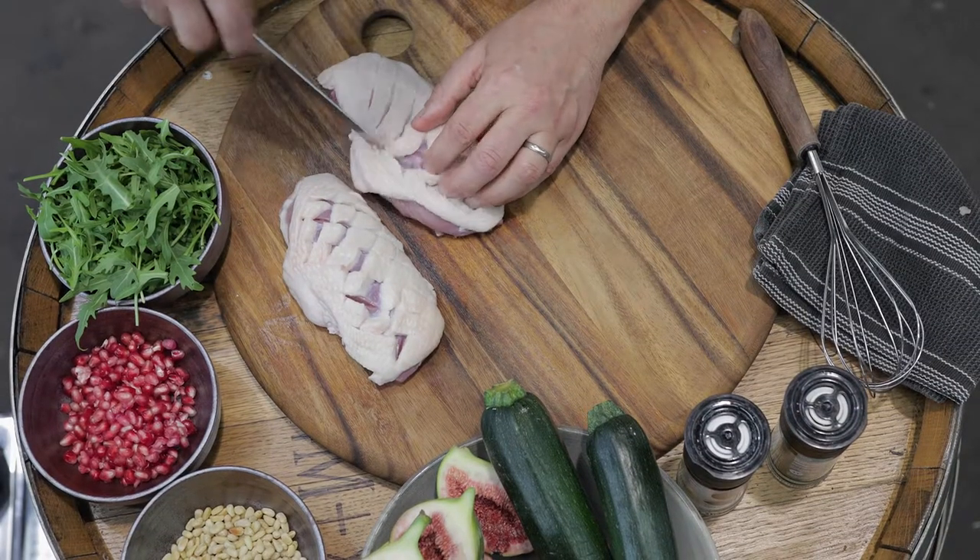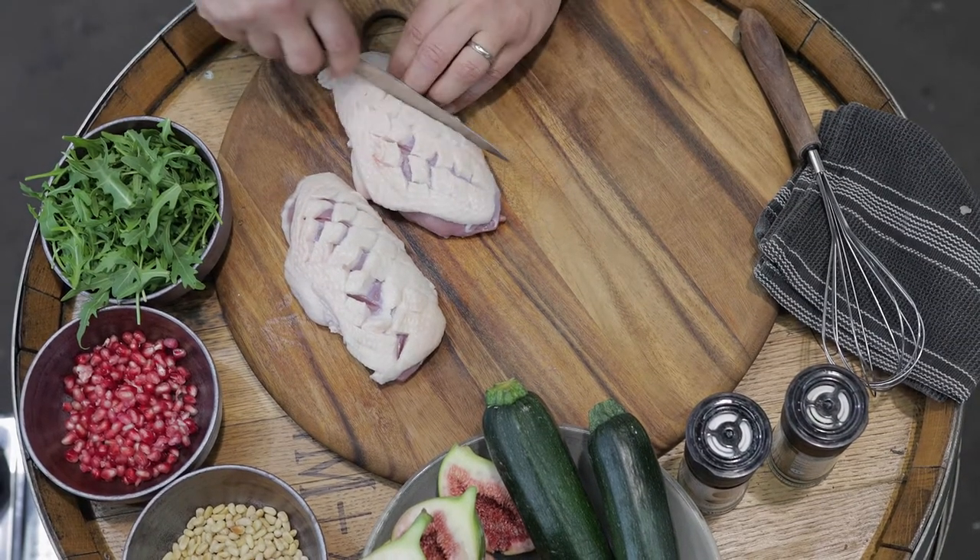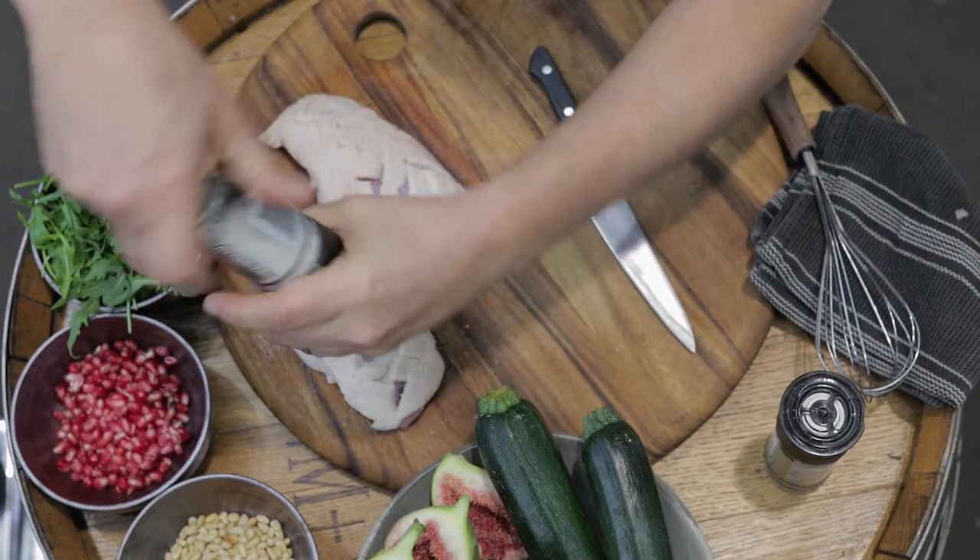To start, use a small sharp knife to make some cuts into the duck fat. Season the fat really well with salt.